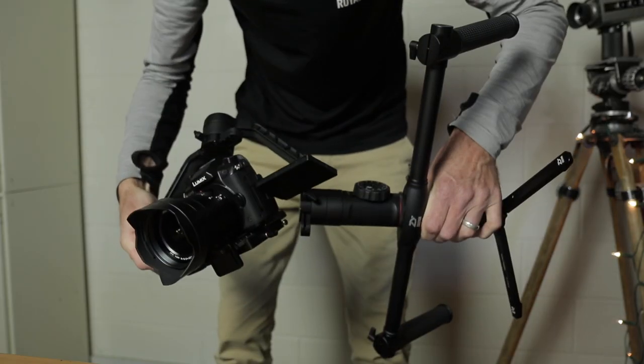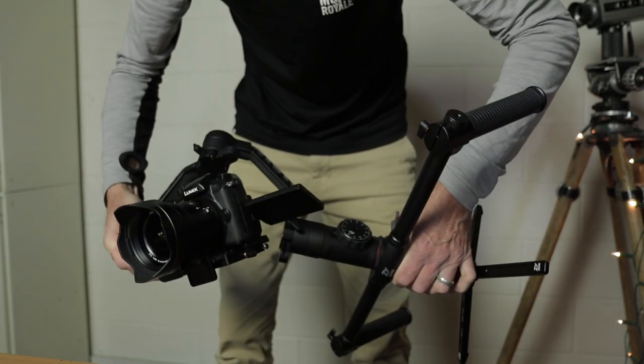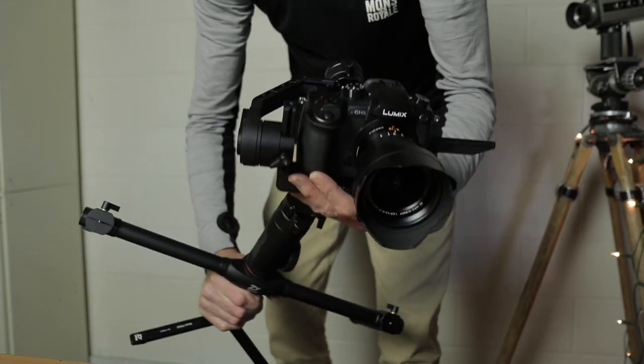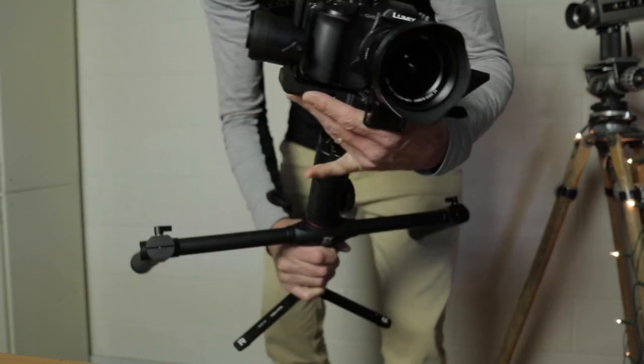One gripe I had — and this is not unique to the Zhiyun Crane, my Moza does it as well — is that when I've got my GH5 with its LCD monitor flipped out, I can't get it into inverted mode because the handle hits the LCD monitor. Also, when it's balanced, the camera is usually positioned such that inverting it causes it to hit the handle. You cannot start the Crane in an inverted mode either.